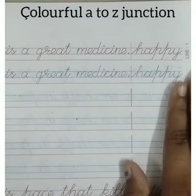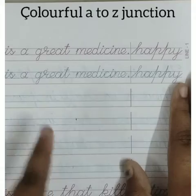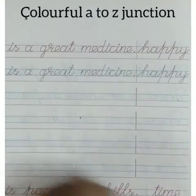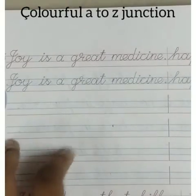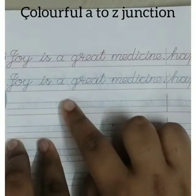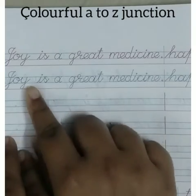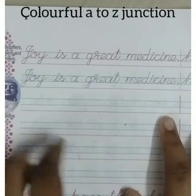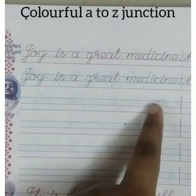If you don't have any cursive writing book, you can practice from your textbooks or any words you can find. In this video I have taken my cursive writing book. There's a sentence like 'Joy is a great medicine, happy.' There is one underlined line for practice.